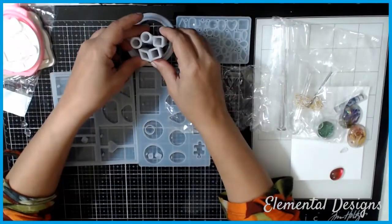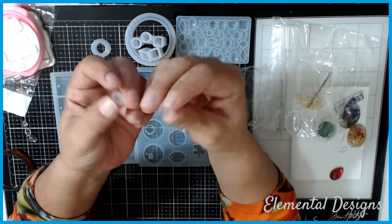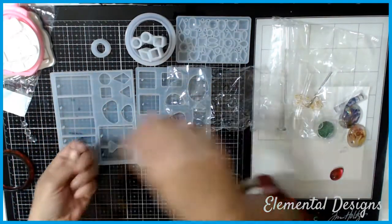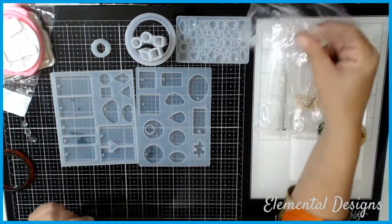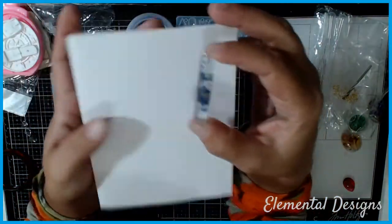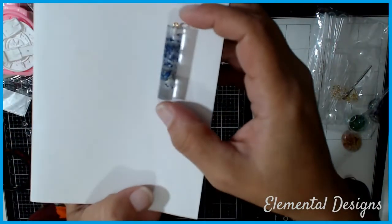Then there are these little tiny molds — a little kitty cat, a little triangle, a little square — which I probably won't use as much or at all. There's also a pillar piece, and if you guys checked out my haul for the water slides, you'll recognize some of these things.